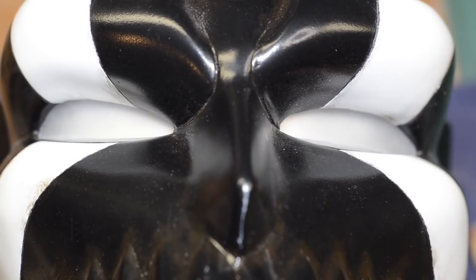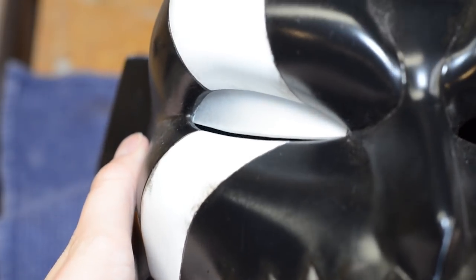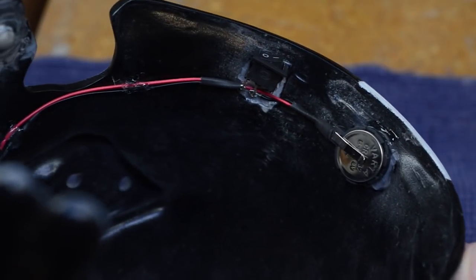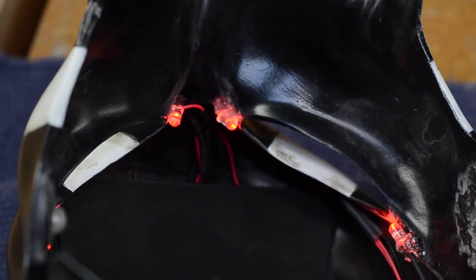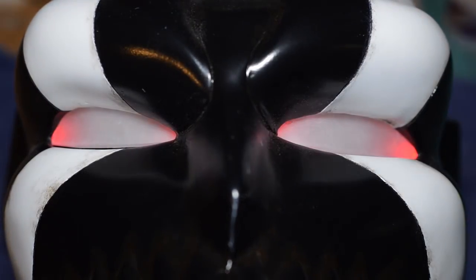When wearing the helmet, your eyes are close to the sockets, so you only need a small slit to see — it's like wearing an Iron Man mask. A battery and switch were wired into the helmet. Red LEDs were glued into the eye sockets before the lenses got permanently added. Glowy eyes are the best!